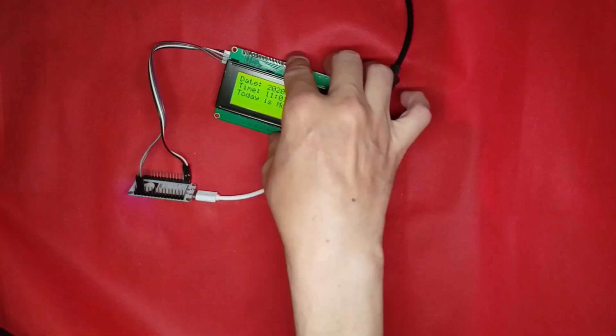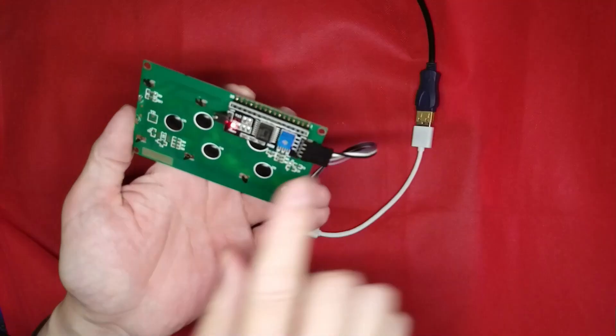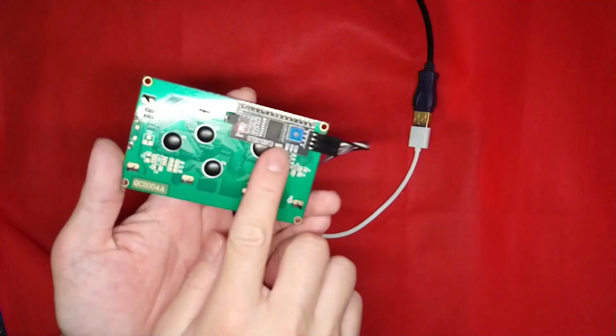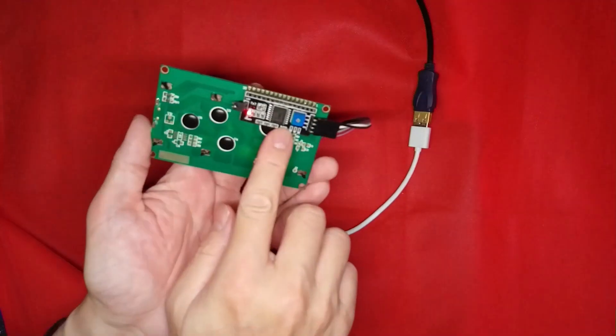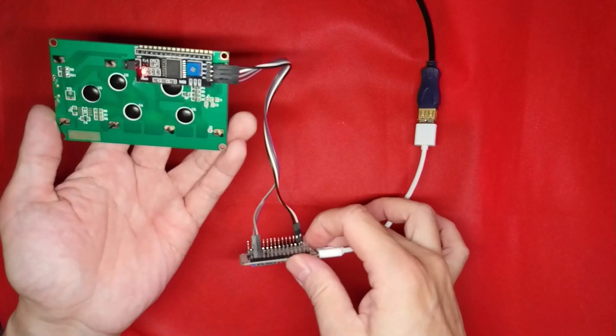When you buy the LCD module, look at the back. You see, this is the I2C module. With this module, you only need to connect four wires to your NodeMCU for this project to work.